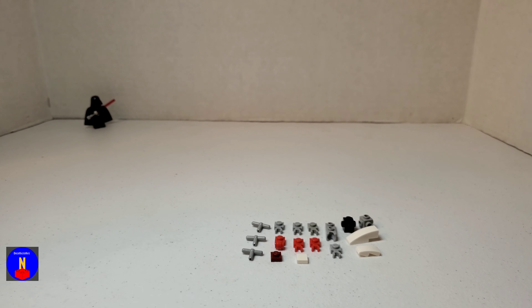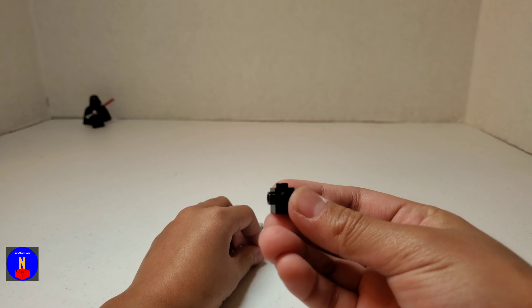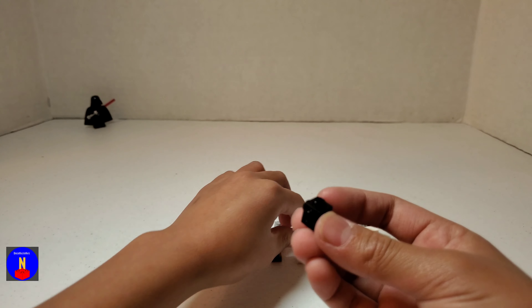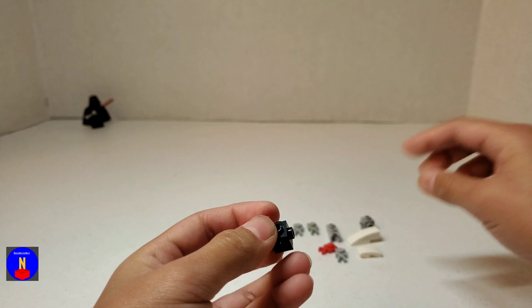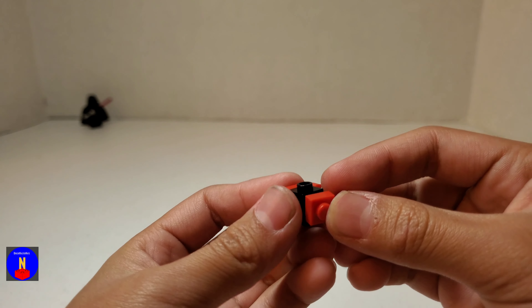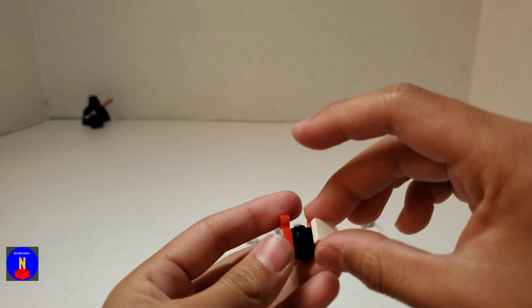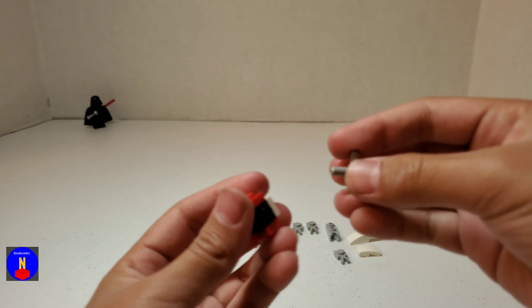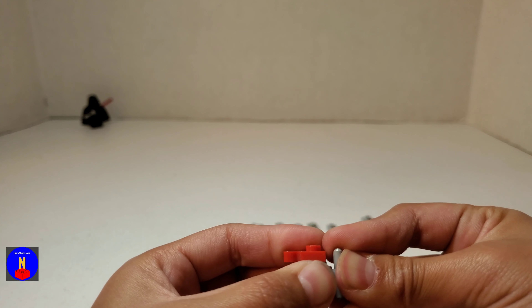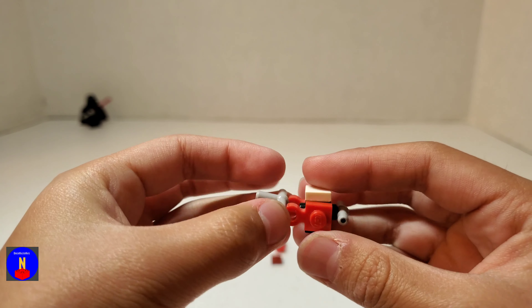Here are all the parts you'll need for the right arm. Take a 1x1 Travis Brick. Take two 1x1 claws in red and place them on the sides like this. Take a 1x1 white tile and place it on top. Take a T-joint, place it on the bottom. And take another T-joint and place it in the claws.